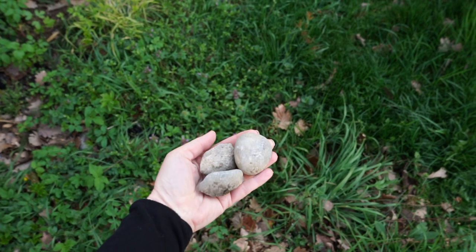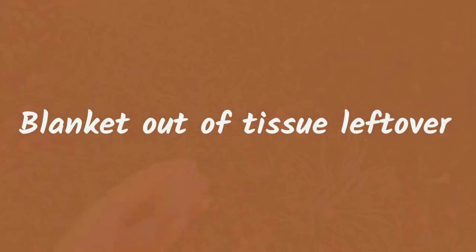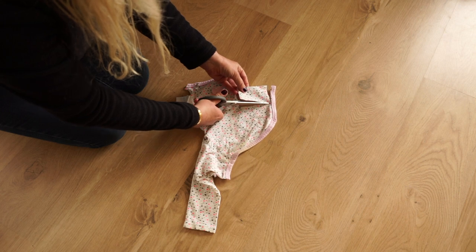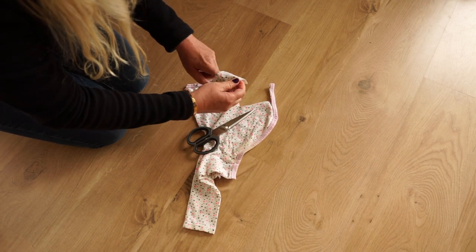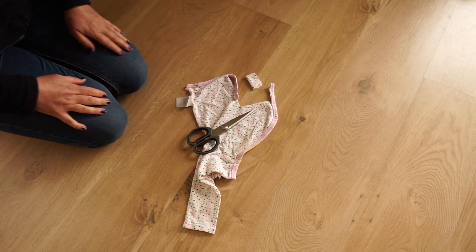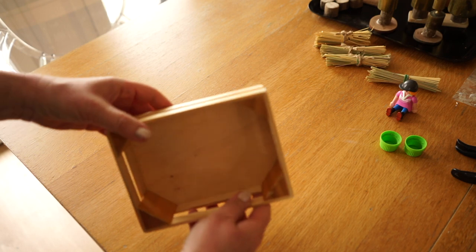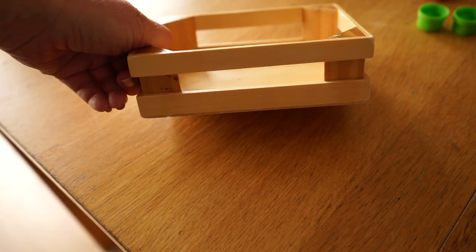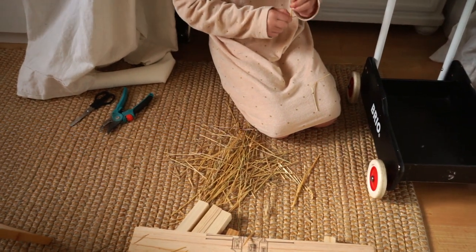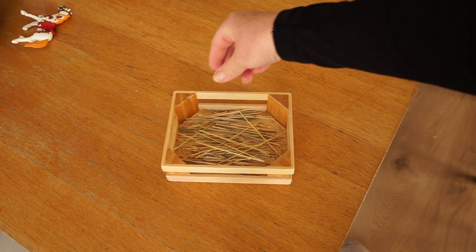I also found these stones in the garden — they are free and just outside my door, so why not use them. My daughter has this little wood box that was used to contain some vegetables for her kitchen. We cut some extra dried grass and it's going to be a little space for the rabbits.